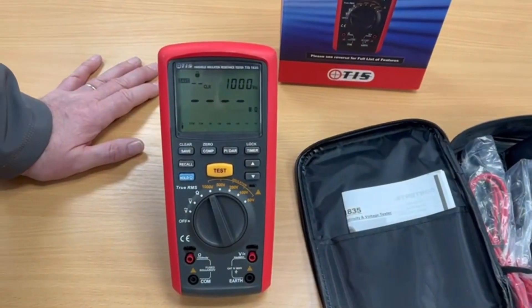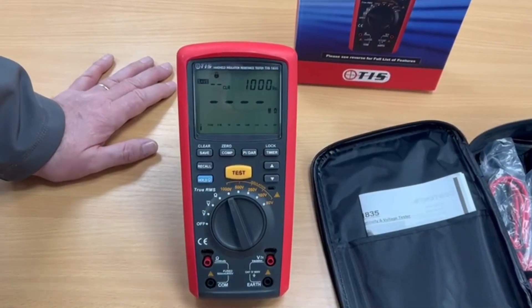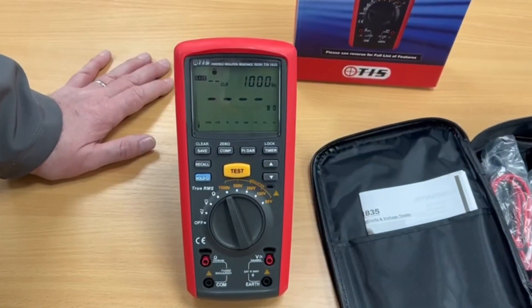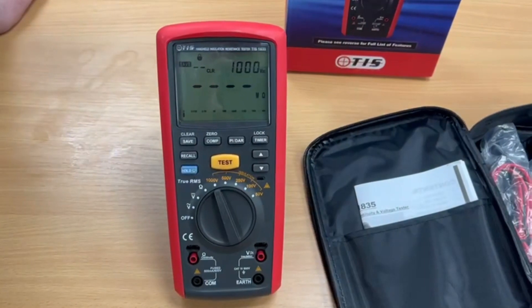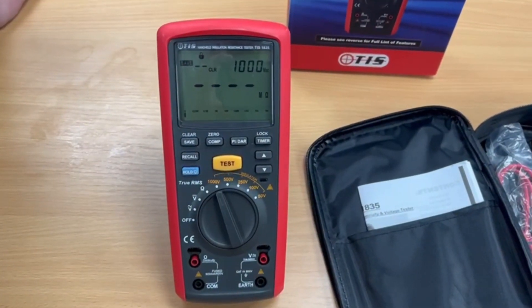Believe it or not, it's also an insulation tester. So it will carry out insulation tests, as you can see, from 50 volts right to 1000. So again, great for filling in certificates.